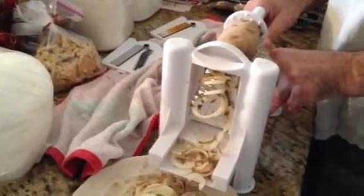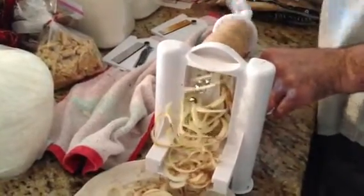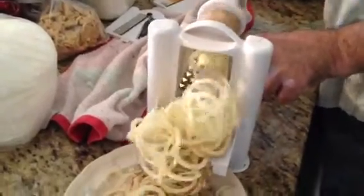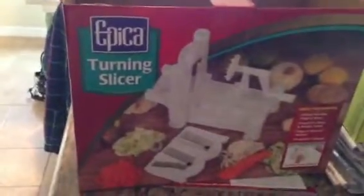You jam the potato in there, suction it to the counter, and here we go. Super simple. You can slice stuff. It has three different cutters. The Epica Turning Slicer.